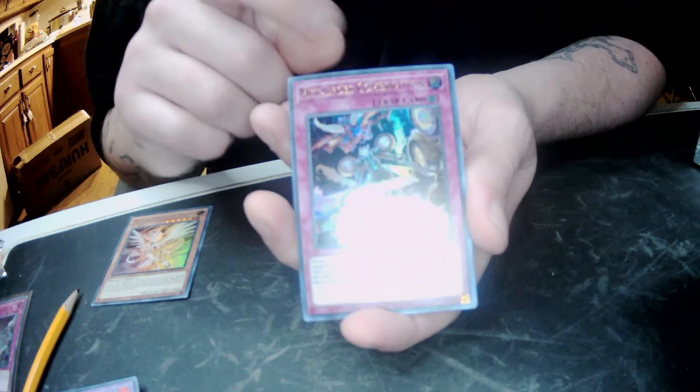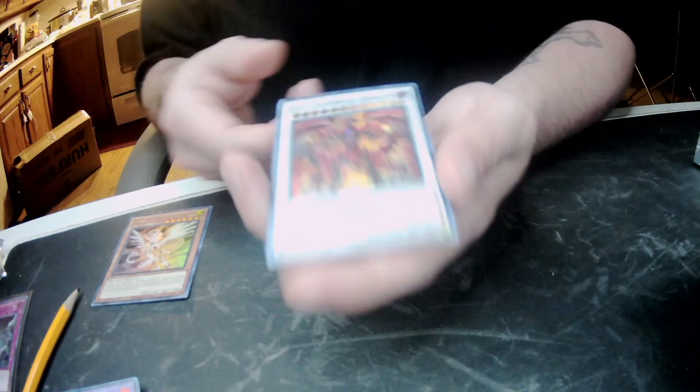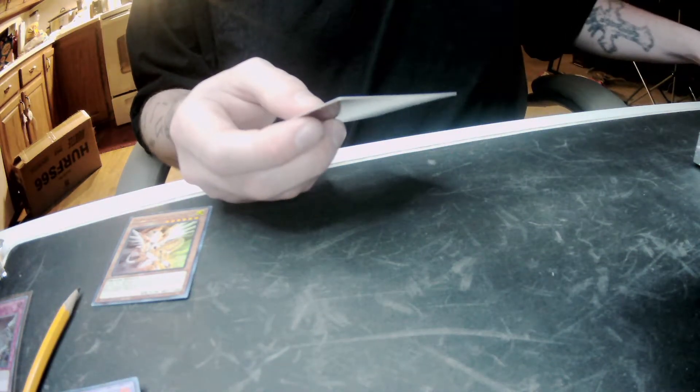Alright. We got a Metal Foes Combination, Ojama Country, Medulce Fresh Sistart, Mass Change 2. And then — oh my gosh — Red Supernova Dragon. That's a good box.